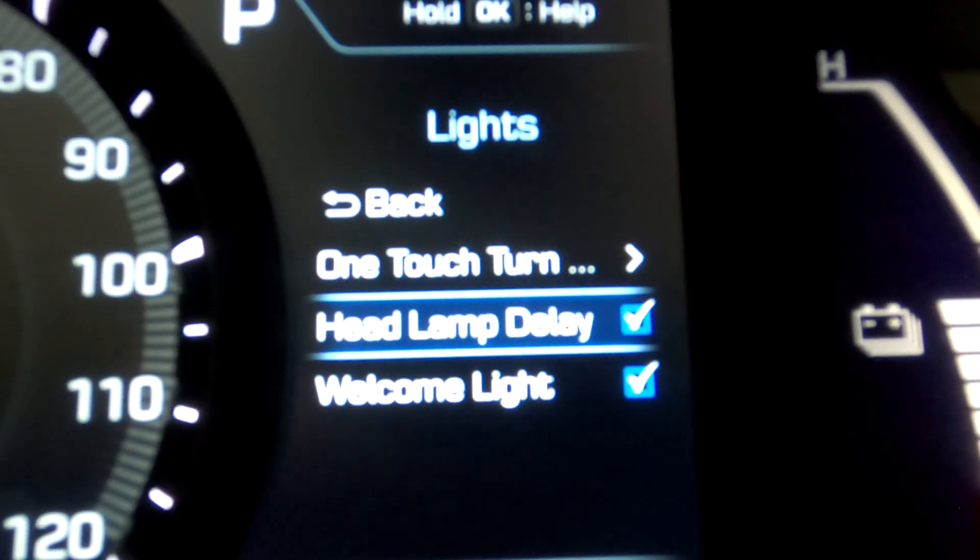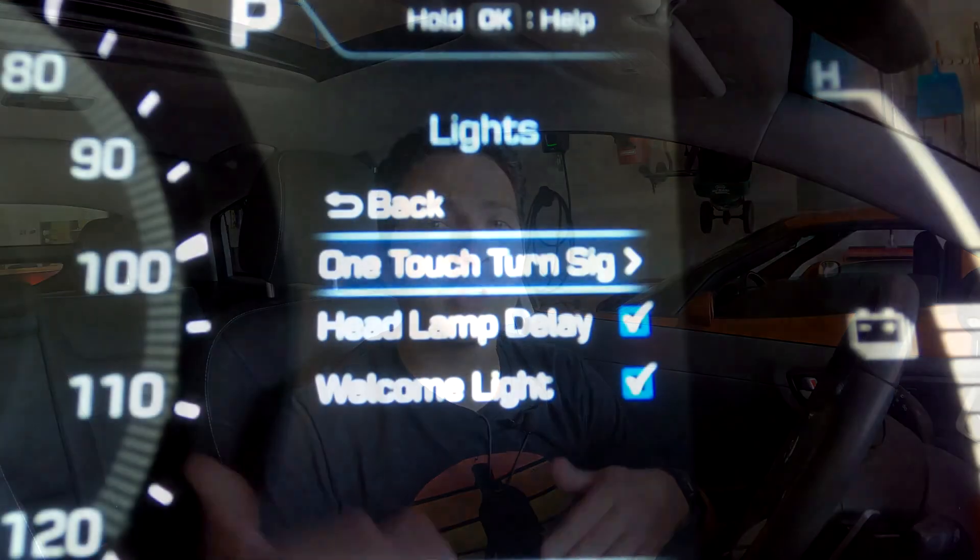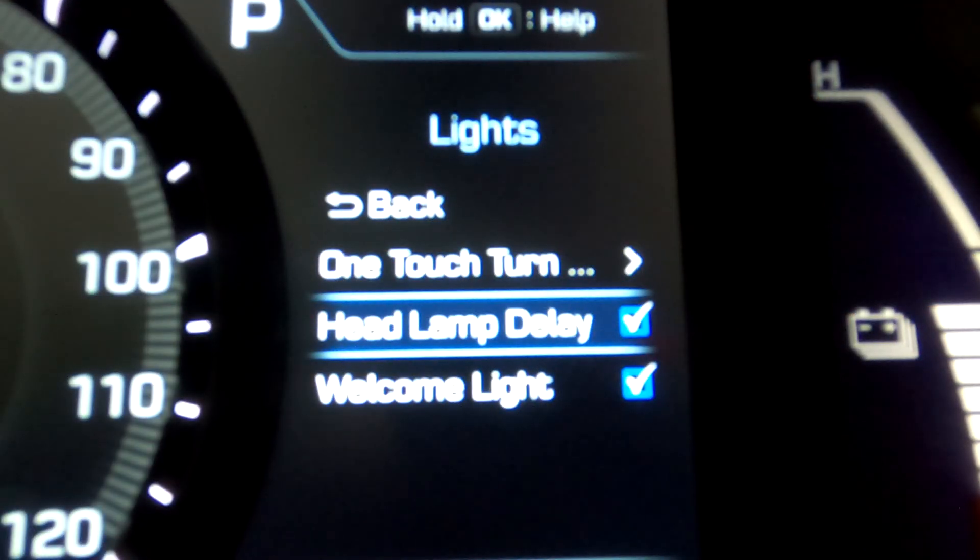The next feature is headlamp delay — a courtesy feature. When you get home at night and park your car, when you turn the car off it will keep the headlights on for about five minutes, or when you get out and close the door the vehicle has a 15-second timer before the headlights turn off. That's a nice feature because if you park in your driveway it gives you a lit path to walk to your house, and it also makes it easier for people to see you walking in front of the car at night.